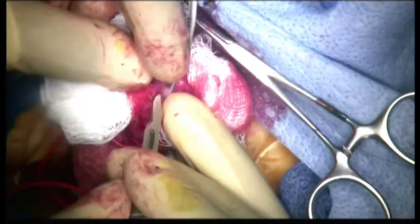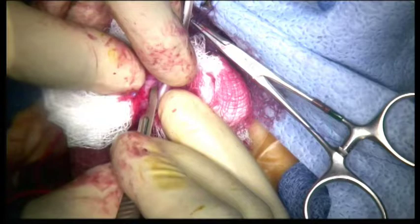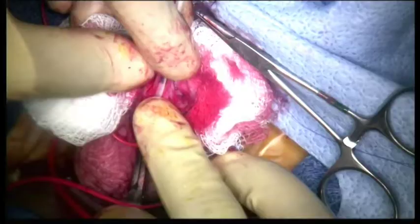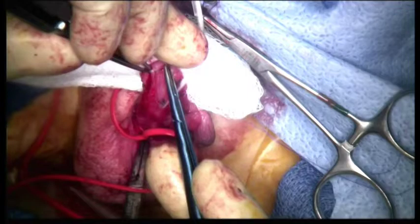There are a number of ways to achieve urethral reconstruction including urethral advancement or a flip-flap technique. The neourethra is created by tubularizing the urethral plate around the feeding tube using a subcuticular suture.